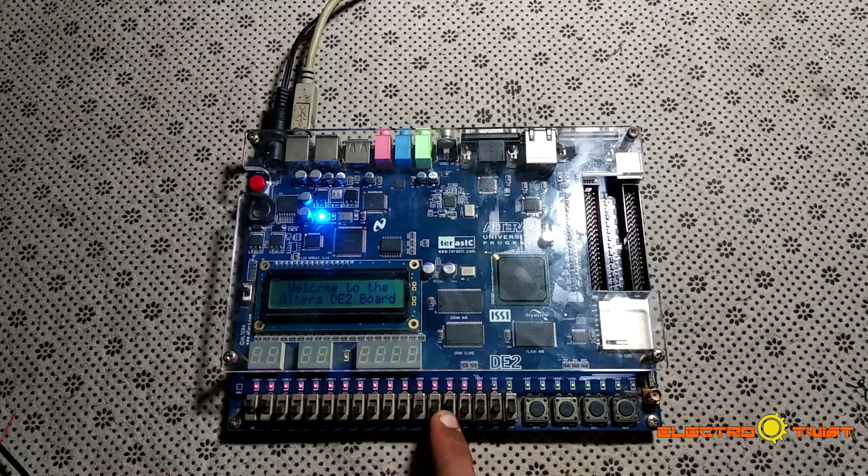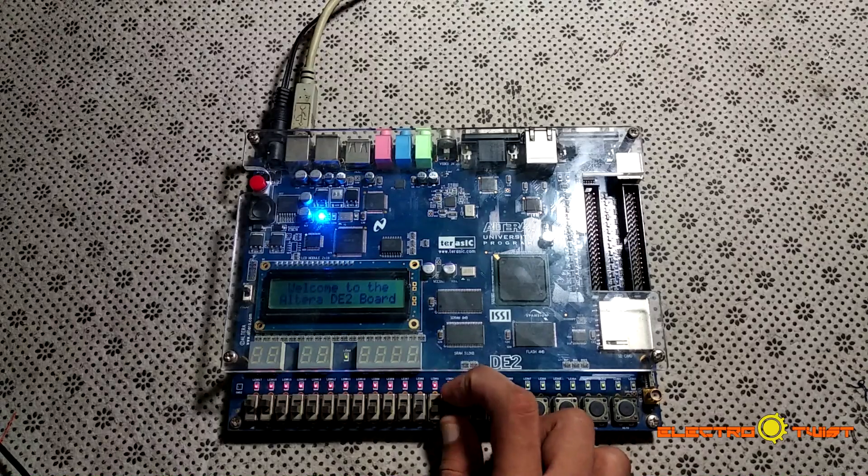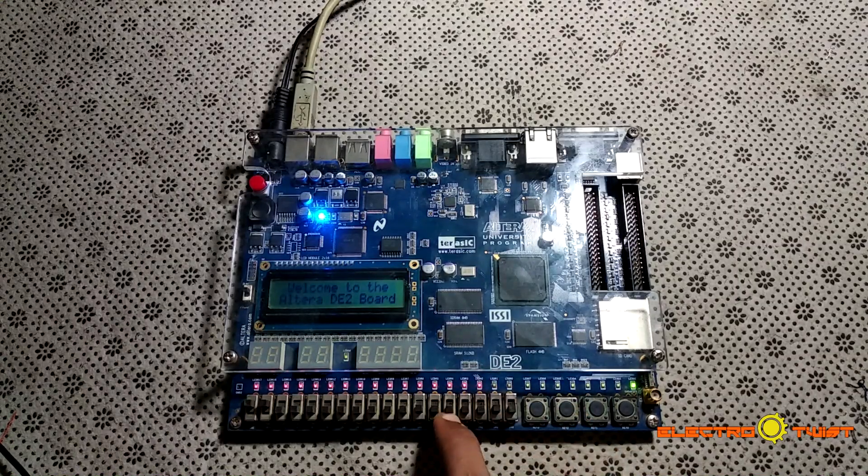Now we check the NOT gate. The switch is currently 1, and the inverse of 1 is 0, so the green LED is not glowing. When we turn the switch to 0, the inverse of 0 is 1 and the output is 1 indicated by the green LED. Our program is working perfectly fine and we have completed all the tutorial objectives.